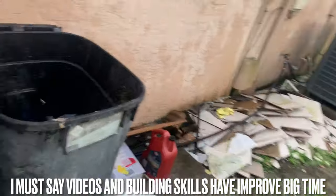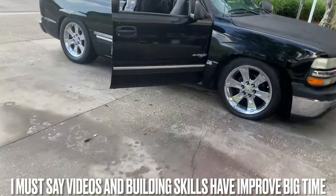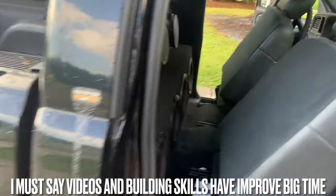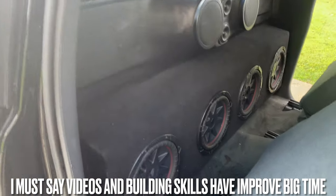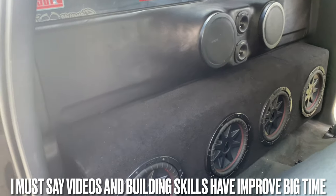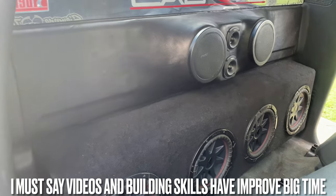Like I said, them Kickers be beating, man. Everybody does the Sundowns, the Scars, the other stuff. But like I said, those subs are meant to be in a really big box and ported. Sealed, man, they'll sound like a fart noise. But these things right here are different.